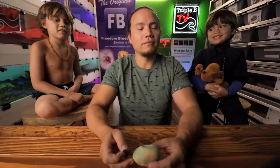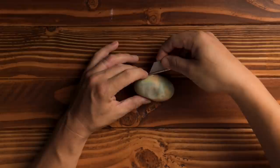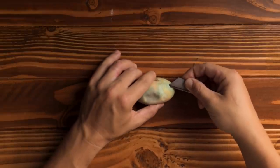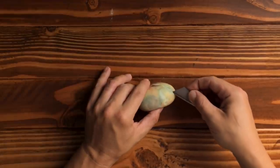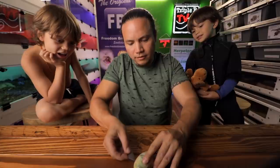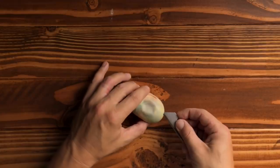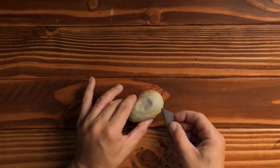One, two, three. One, two, three. I got a brand new razor blade, so it should cut open nice and easy. Oh my God. There we go — and there's stuff oozing out. It's horrible and disgusting.